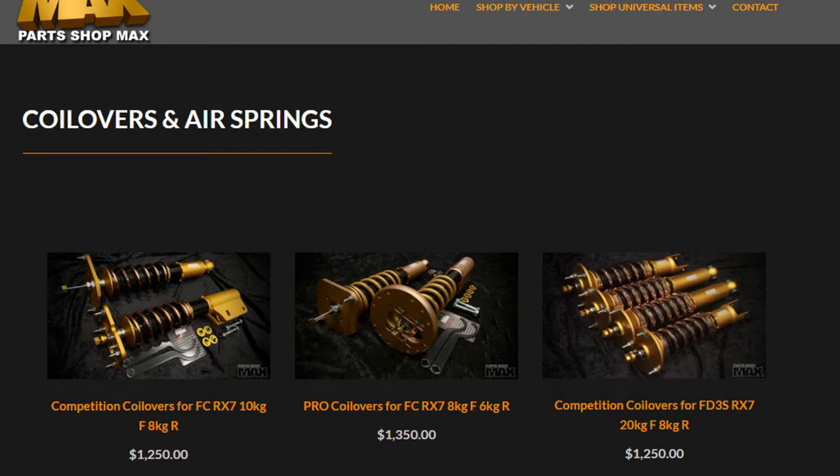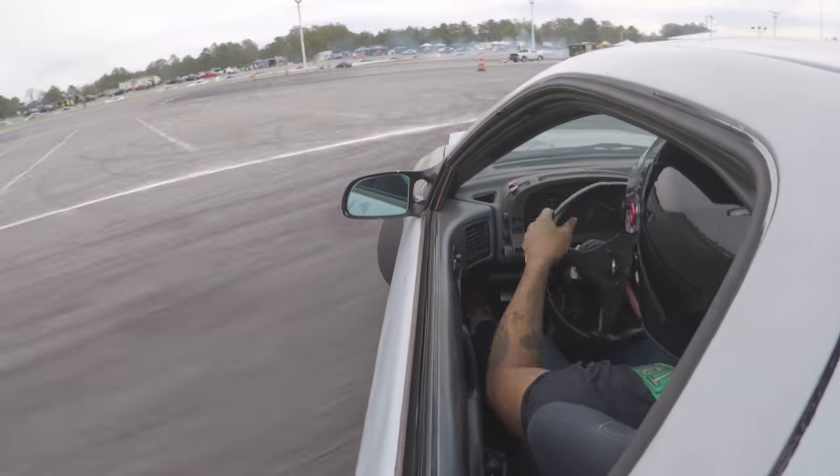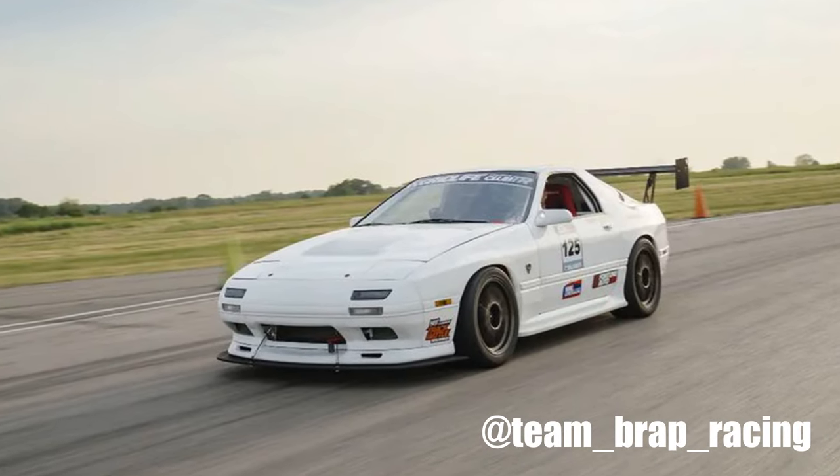For suspension parts I would suggest getting everything from Parts Shop Max, especially for the rear of the RX-7 — they have pretty much everything you need. On the Parts Shop Max website you'll see two types of coilovers for the RX-7: pro coilovers and competition coilovers for the FC. If you're going for drifting you must get the competition coilovers, but if you're going for track days I'd suggest the pro coilovers because they have different preload on their springs. The competition coilovers ran me about $1,200 plus tax and shipping — grand total of $1,600 — a little pricey but definitely worth it.